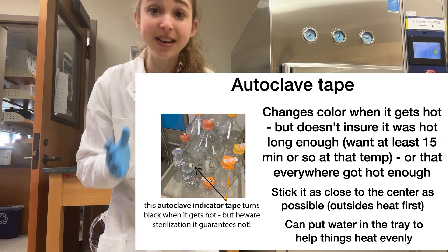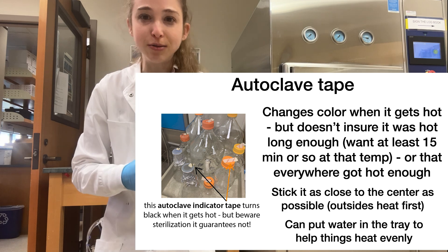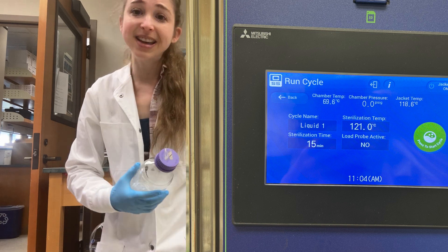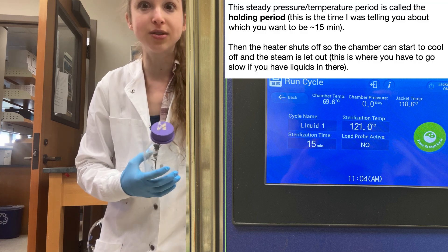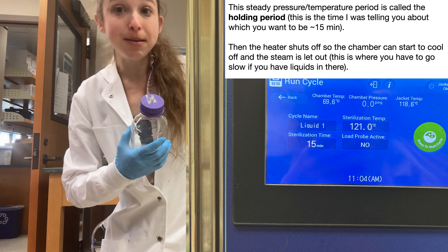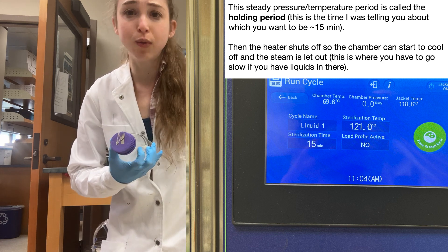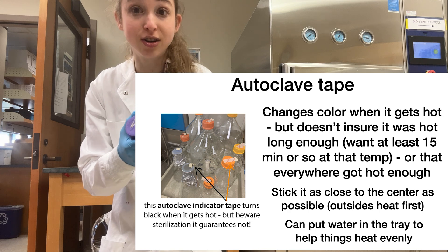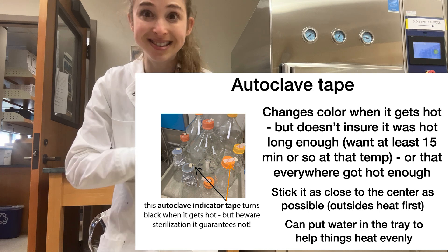The tape shows that it got hot enough, but doesn't really tell you how long it was hot. When you look at an autoclave it'll have cycle times — typically something like 15 minutes — but it's actually going to take you like an hour. Remember, it's got to build that pressure, and then when you have a liquid it's got to depressurize slowly. The 15 minutes or whatever is when it's supposed to be at that hot temperature — maybe 120 degrees Celsius — for 15 minutes. The tape, as long as it gets there at all, it'll turn color. It's also good to put the tape in the center of the thing you're using, so you make sure the center got hot enough.